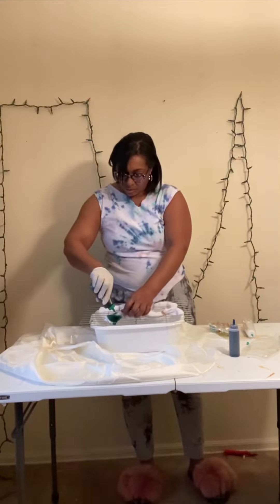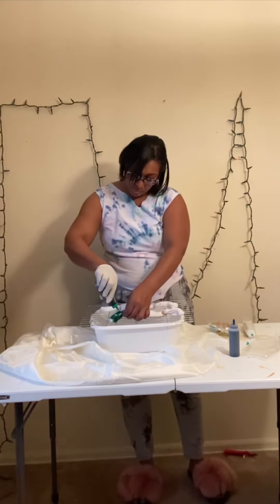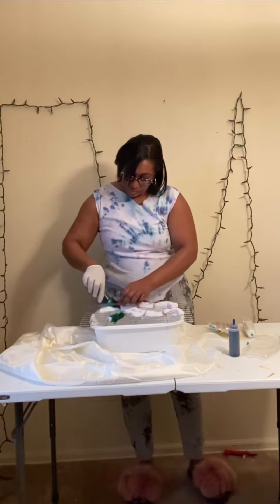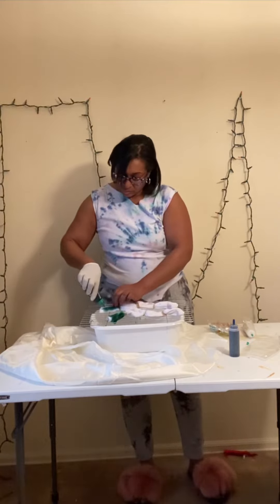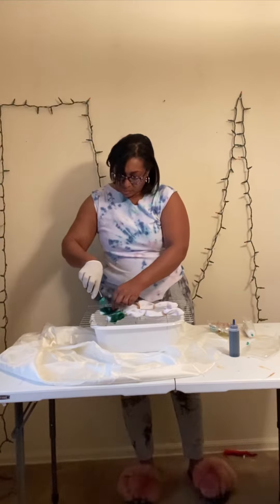I'm going to use two colors, which is green and blue. So you're going to wrap the rubber bands. You're going to soak your socks first in water, then rinse them out. And the next thing you're going to do is mix up your water and your dye and shake it.